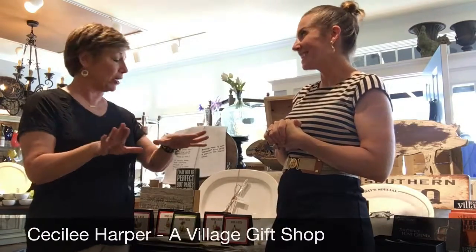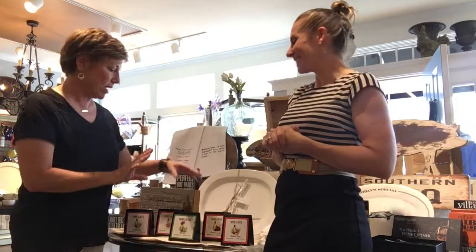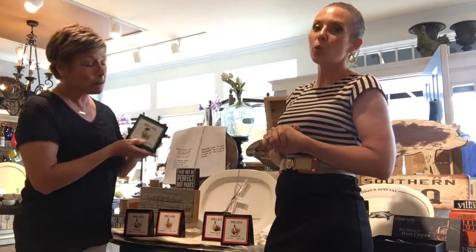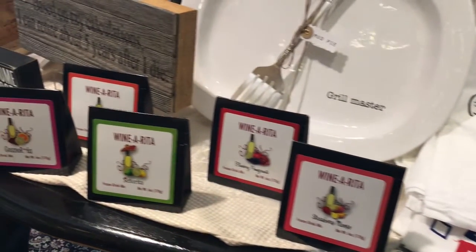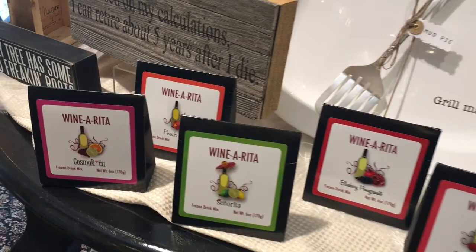We're ready for summer here at A Village Gift Shop. One of the things I love — and we have sold a lot of them and gotten great feedback — is our Wineritas. There are different flavors. This one I picked up is Senorita. They're great wine mixes that you put in your blender. They come out very refreshing and icy.